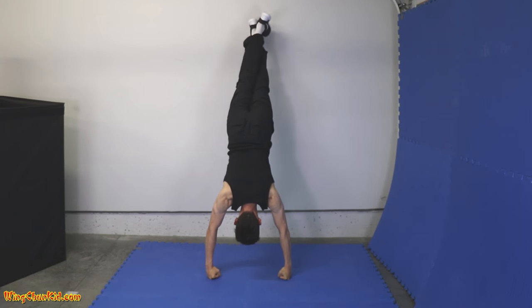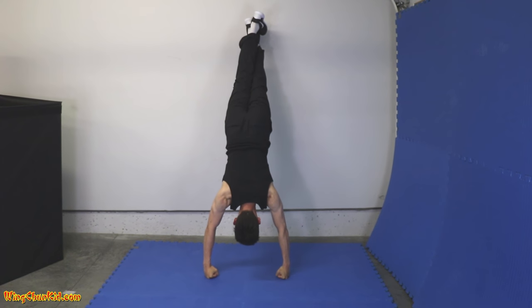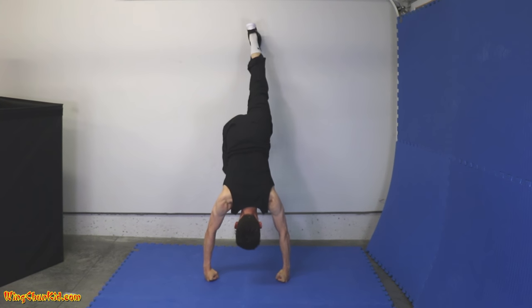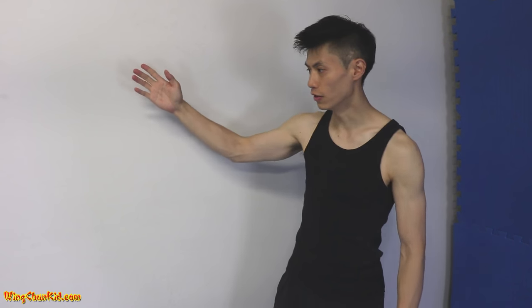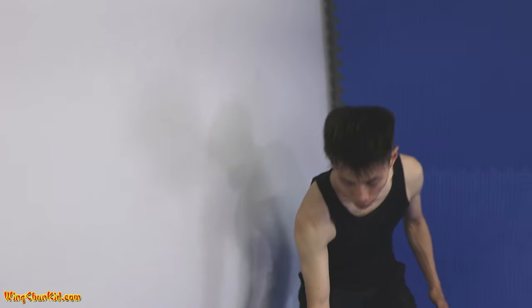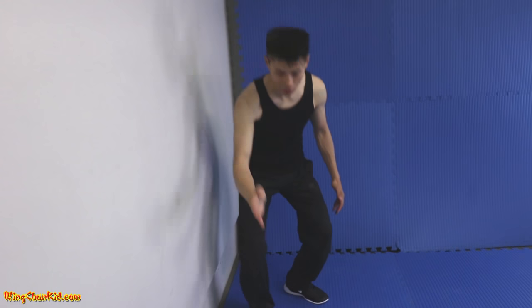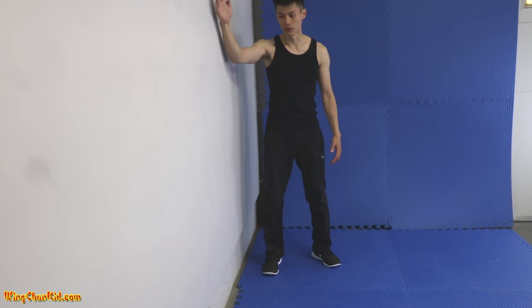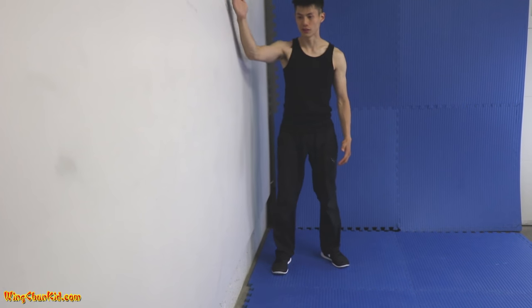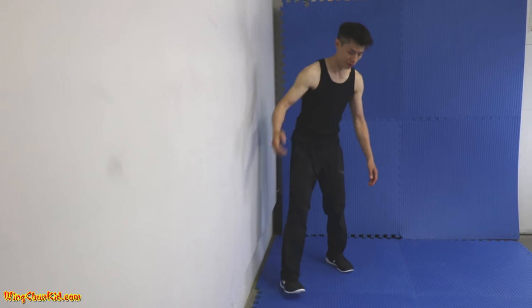That is your knuckle handstand. To come back down, just do one leg at a time. One important tip for this exercise is you need to keep your back straight. When you're against the wall, make sure that your feet are up and your body is on a completely straight angle — even though it's on an angle, make sure it's completely straight. You don't want to have a curve forward or backward.